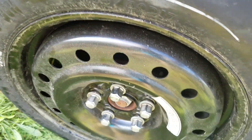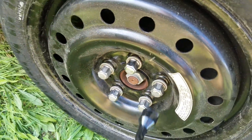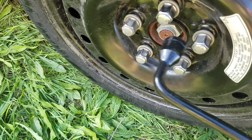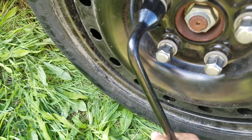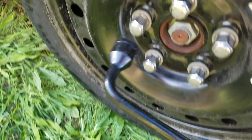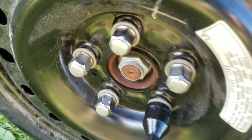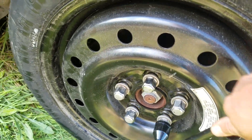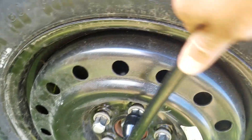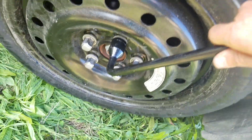Alright, I lowered it — the tire is on the ground, nice and secure. And now you can give these lug nuts the righty tighty, you know what I'm saying? Do it in a cross pattern. And then once I do that, I'll put it all the way down and tighten them again, because you never want these things to come loose when driving your vehicle down the road.